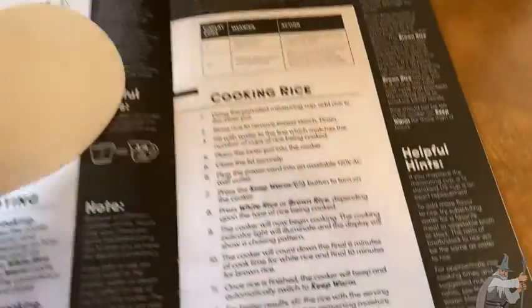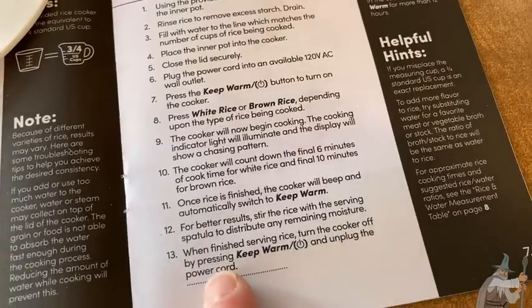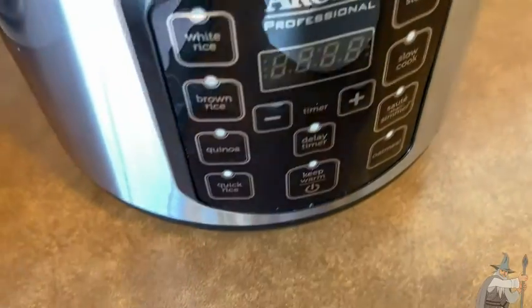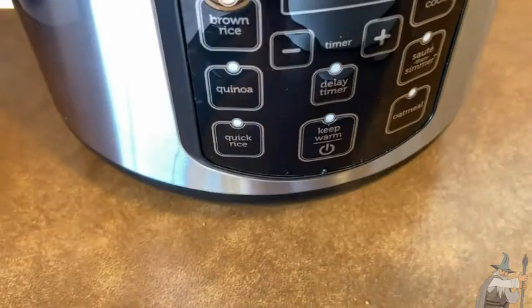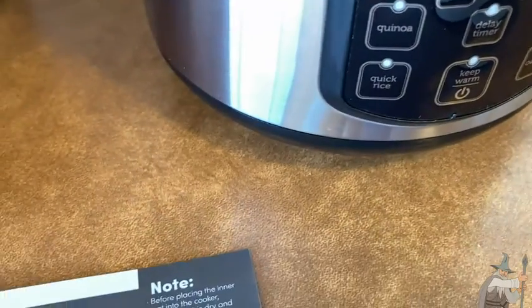For better results, stir the rice with the serving spatula — this is pretty good quality, it doesn't feel cheap — to distribute any remaining moisture. When you're finished serving, turn the cooker off by pressing the Keep Warm button again and unplug the power cord.